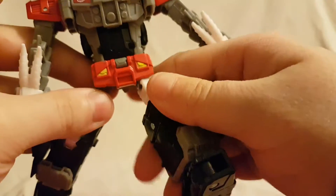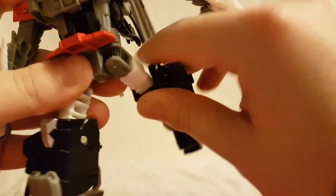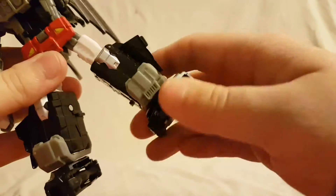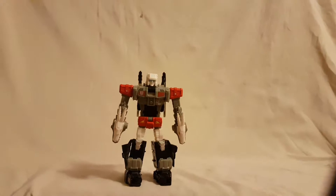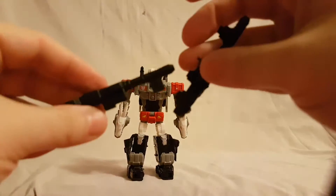No torso articulation. The hips can move out about this far. You can untab a piece and get the legs to kick pretty far back, which is nice. Of course there's a double-jointed knee, and the feet do rotate. Pretty cool. He also has these two guns.